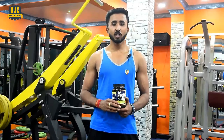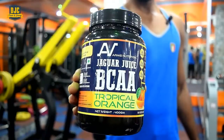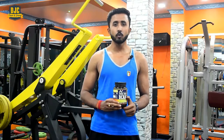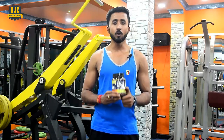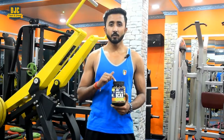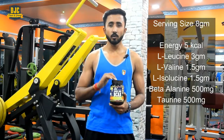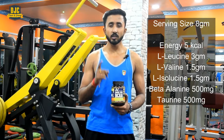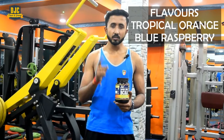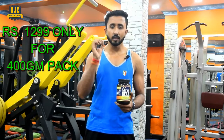Before starting the workout, I need a good pre-workout, and I am using this Jaguar Juice BCAA by Arms Nutrition, which is an extremely effective amino acid with a 2:1:1 amino acid profiling. It provides enough energy for any type of exercise and also prevents muscle fatigue and breakdown. The serving size is 8 grams and this 400 gram pack gives you 50 servings. It has some exciting flavors available and the most attractive thing is its price, which is very affordable.